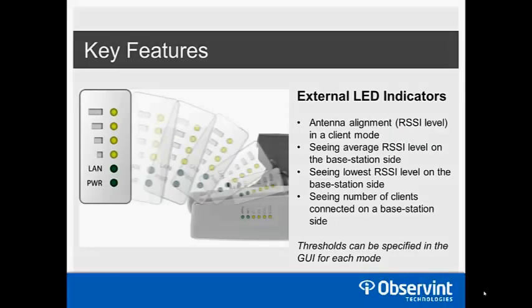An external LED indicator is included on the side of every unit for ease of installation. It has a 4-LED panel showing signal reception strength, a LAN light, and a power light. When using the unit as a transmitter, the link lights determine your alignment — the more LEDs lit, the better the reception to the receiver. On the receiver side you can see the average and lowest reception level, the number of connected stations, and set thresholds for reception notifications. The standard out-of-the-box settings work very well.